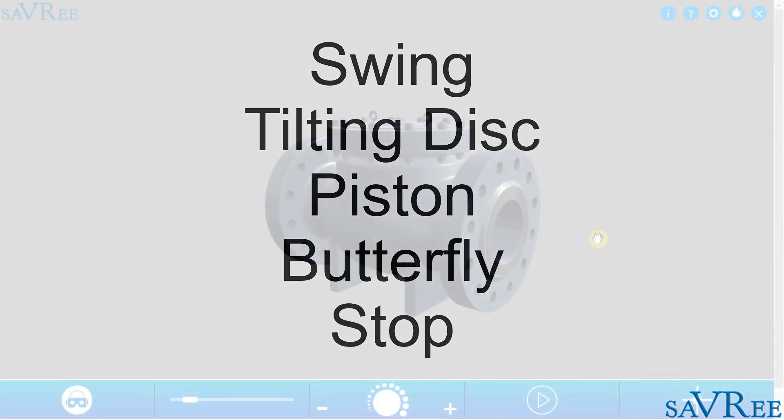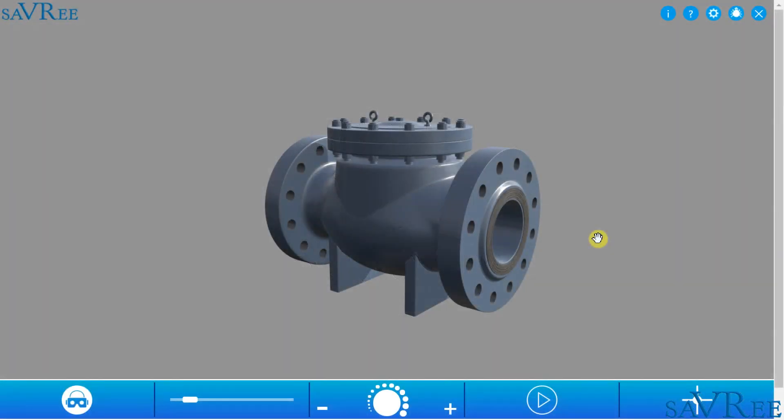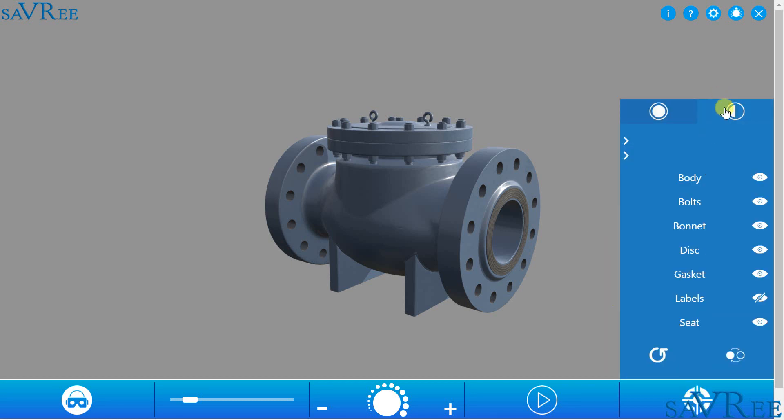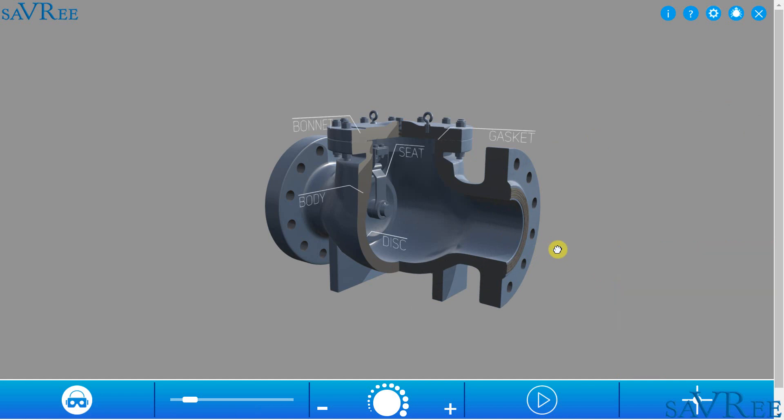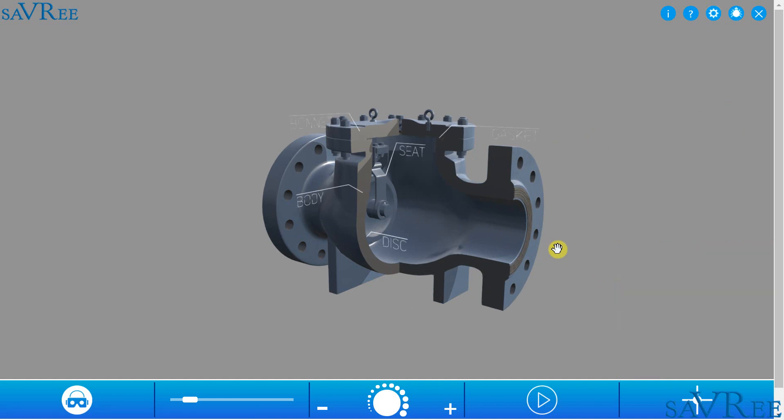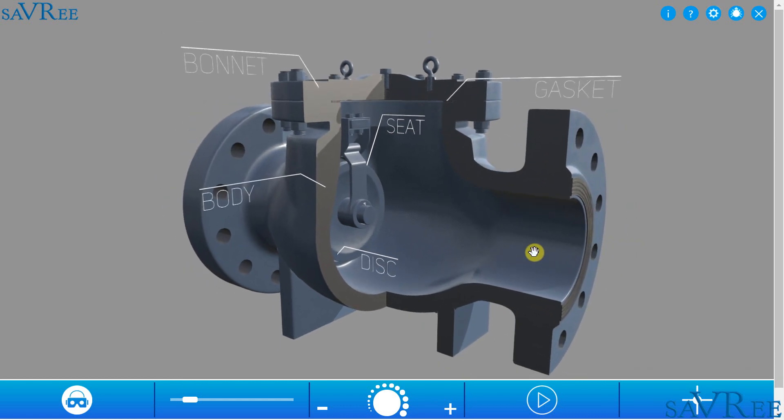But one of the most common and one of the simplest in design is the swing check valve that we're about to have a look at now. So let's take a cross section so we can see the internal components. Swing check valves can come in a straight body or wide body design. The one we're looking at now is a straight body design.